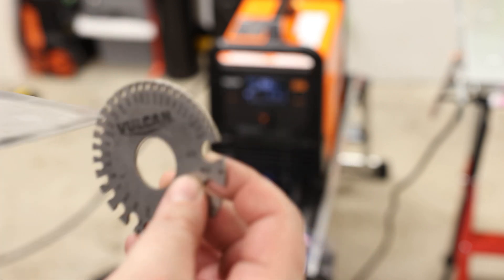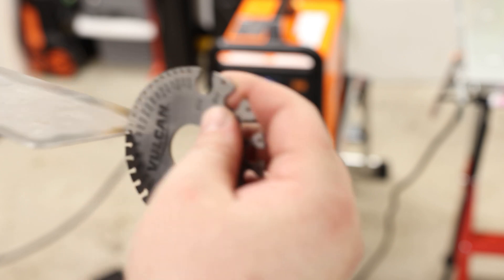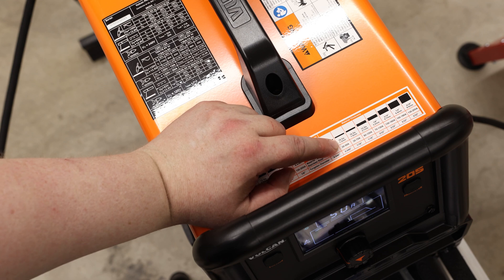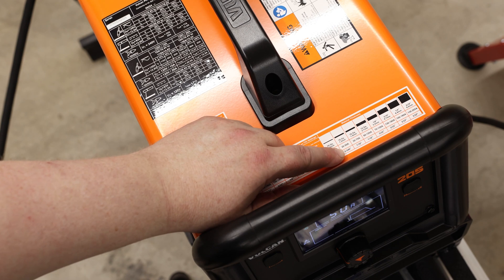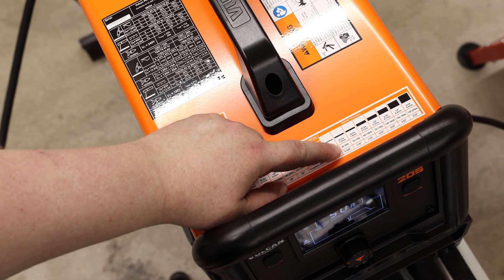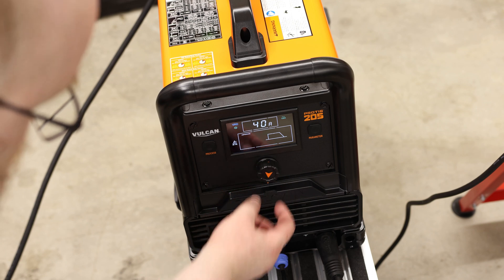We're going to be welding, and that is a 0.050. If you look at the top of the machine, 0.050 is just a little bit over 1.2 millimeters. So that means we're going to be looking at between 20 and 50 amps, and they recommend we use a 0.040 tungsten. I'm going to stick with the 3/32nd and just see what I get. I'm going to lower the amperage down to about 40 amps, so I'll just turn this dial.